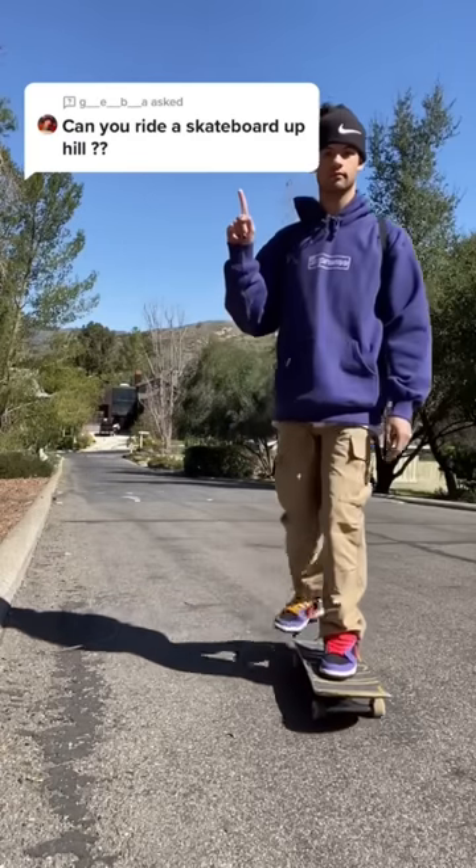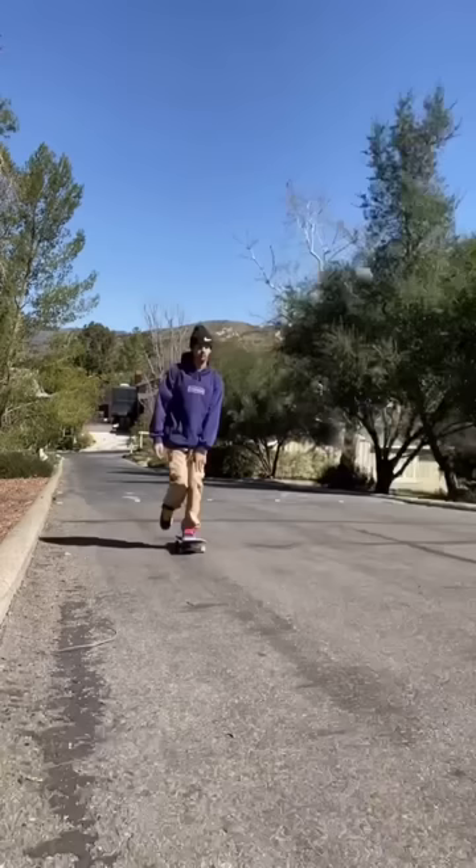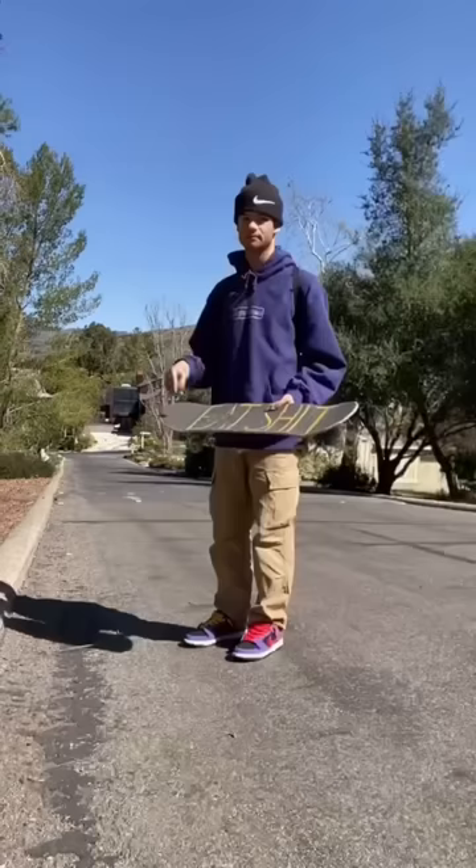Can you ride a skateboard uphill? Yeah, there are obvious ways like carrying it up the hill or doing pushes up the hill, but there are actually a few ways where you don't have to touch the ground at all.